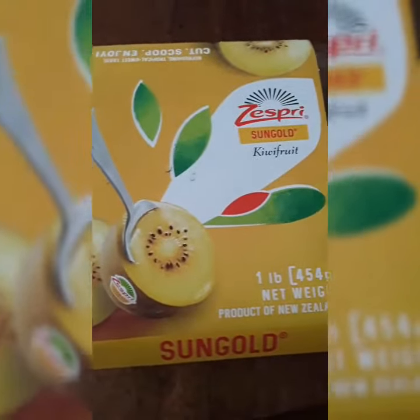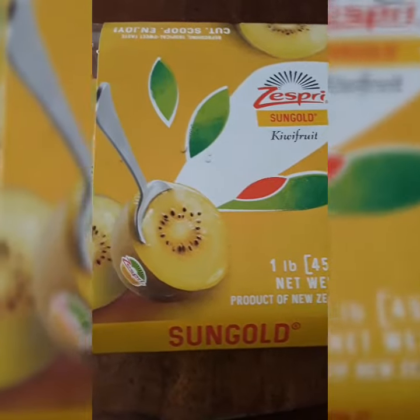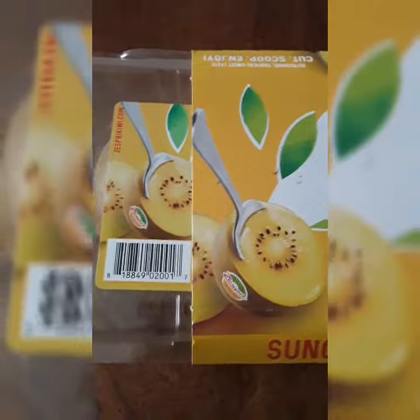So today I'm going to try some gold kiwi fruit. Hello, thanks for joining me today. I'm going to be trying these golden kiwis — these are actually new in the stores around me.